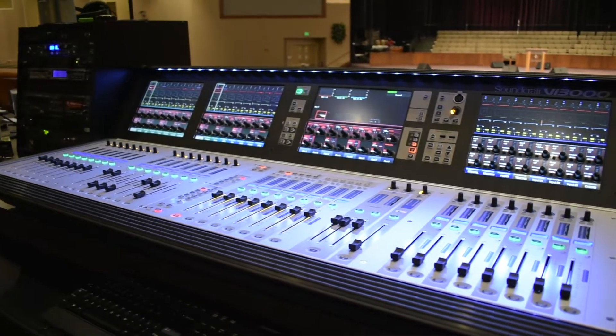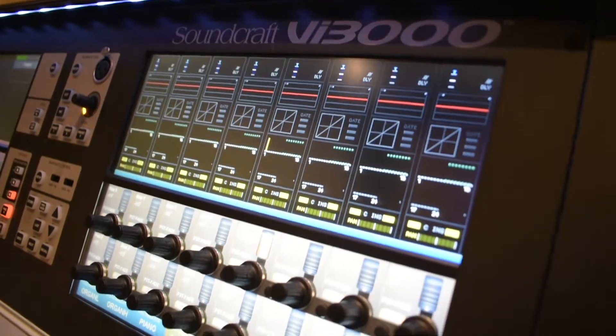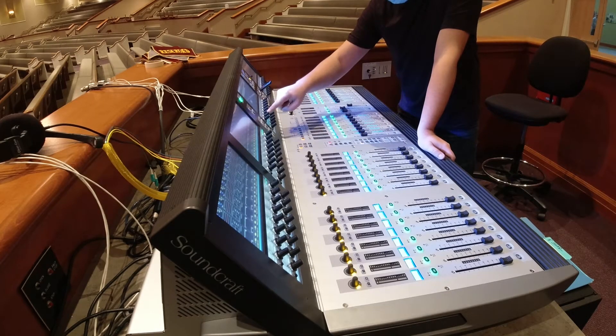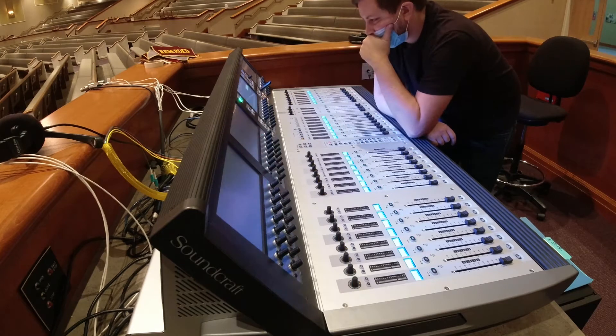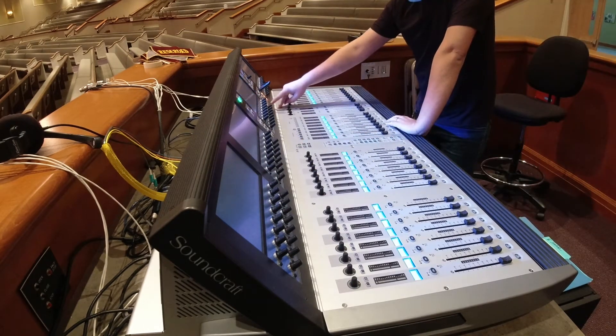We just installed these new Soundcraft consoles and so far they seem pretty great — definitely different. The first step was figuring out how to update the firmware so they are all on the same version, and that went very well. It was super easy — there's a nice YouTube video to follow. You just use a flash drive and follow some simple directions.